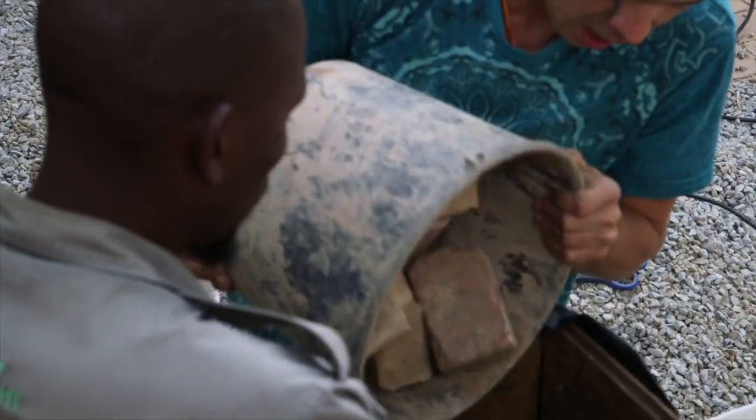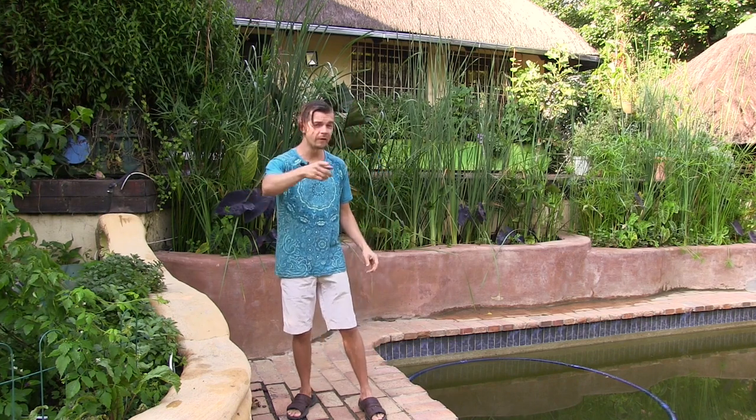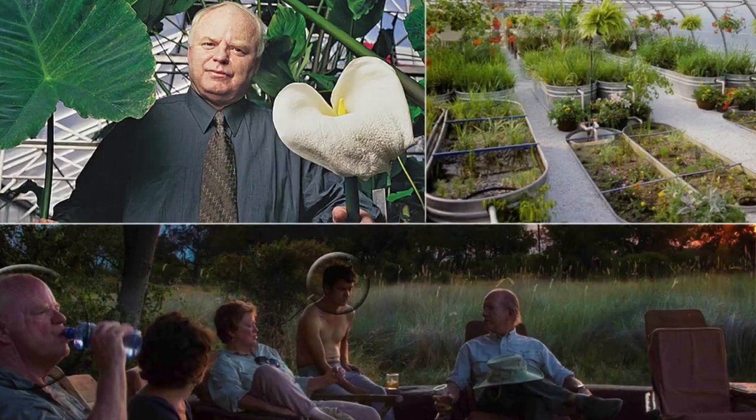Welcome back to our second water self-sufficiency webinar. Today I'm going to teach you how to convert your biological sanitation unit, or constructed wetland created last time from a 1000-litre flow bin, into a forever shower by splitting the wetland in half and creating a 2.4 square meter continuous cycling water treatment unit. Then I'll take you on a tour of our entire off-grid property in Johannesburg North.